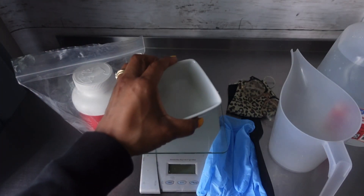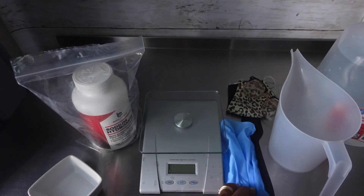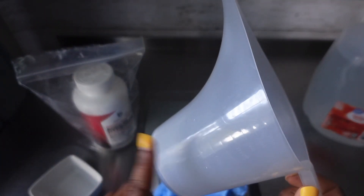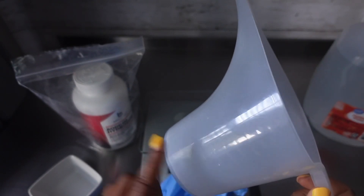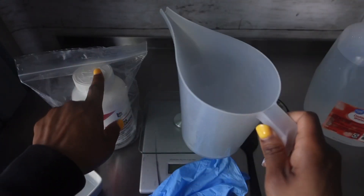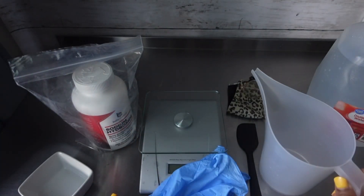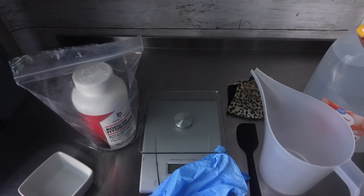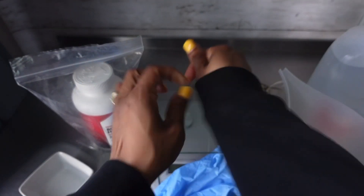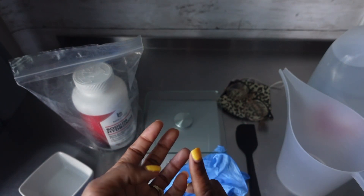We need a container for our sodium hydroxide when we're weighing it out. Of course we need our scale. We got some gloves here. We're going to need a spatula as well as our plastic container. Make sure you are using a heat-resistant plastic container — do not use glass, because it gets too hot. You're going to need some distilled water. You're also going to need a mask and some protective eyewear, as well as long sleeves, long pants, closed toe shoes, and always make sure you are in a well-ventilated area.